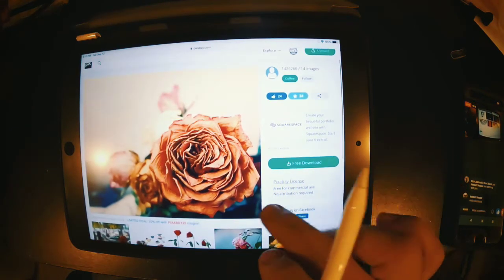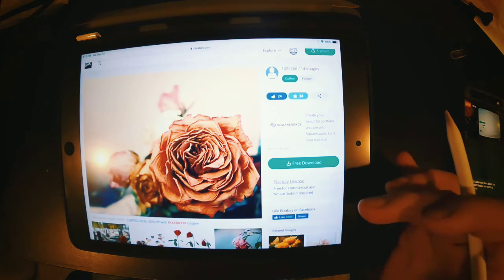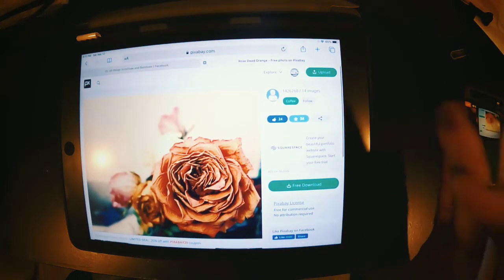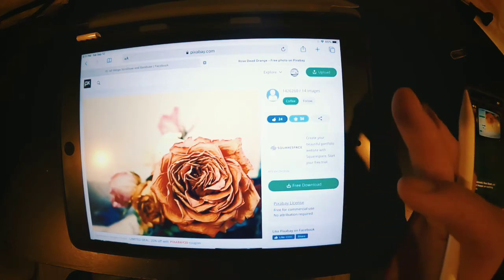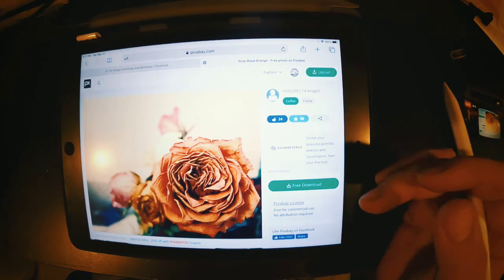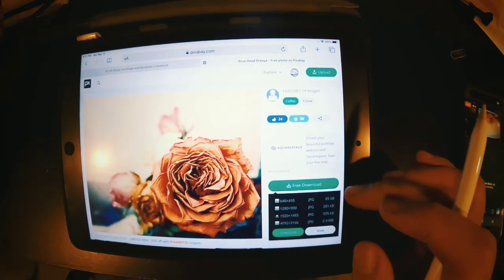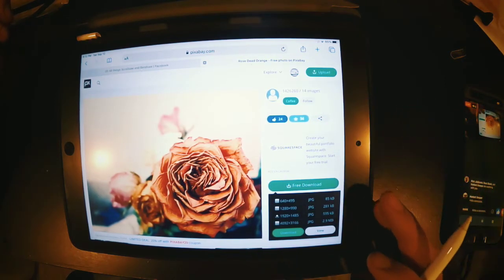As you can see here: Pixabay license, free for commercial use, no attribution required. This is a good picture we can use for whatever we want — to make patterns. We can sell the pattern, sell the work, and you don't have to worry about any kind of infringement, because whoever uploaded this picture said it was their picture, they own the rights to it, and they give the rights to Pixabay for everybody to use copyright-free.